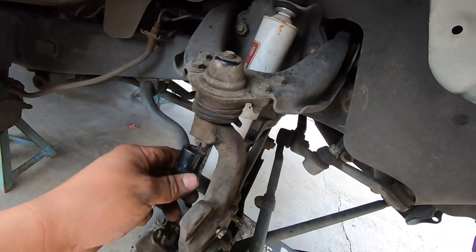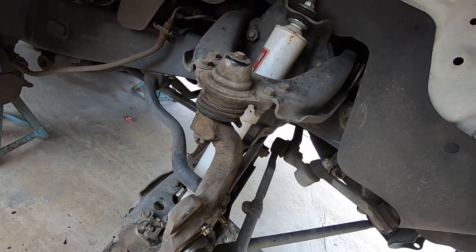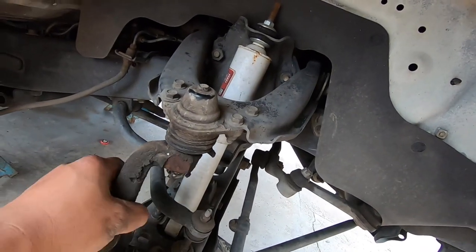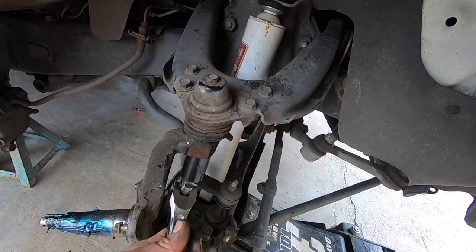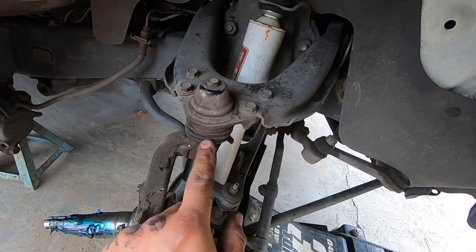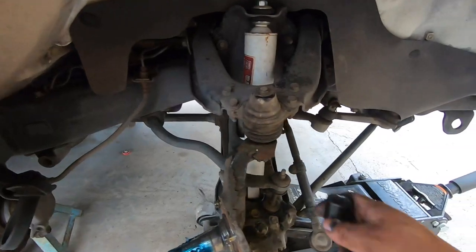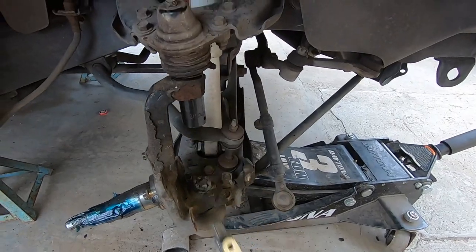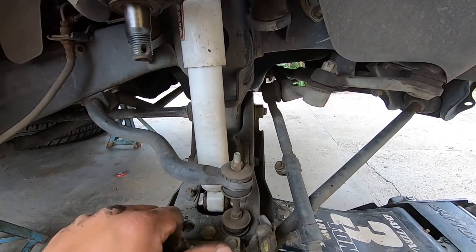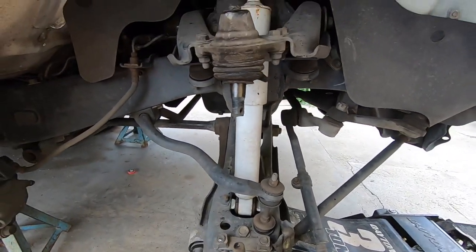The top nut is three-quarter inch — we're going to use a breaker bar. Once it's loose, smack the spindle right around there to break it loose. Now we can remove both nuts — top is loose and bottom is loose — remove both nuts and you can slide the upper control arm off. The spindle is off.